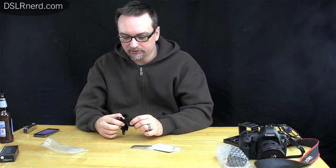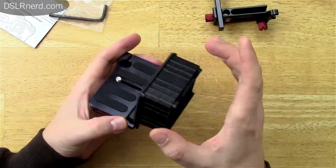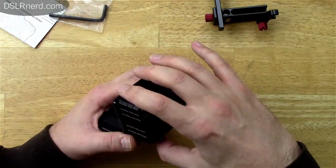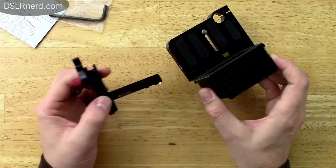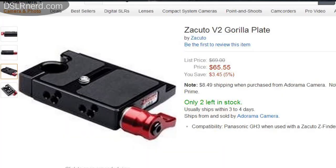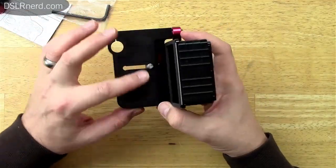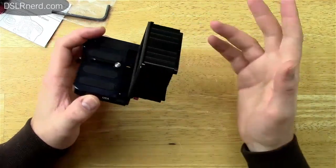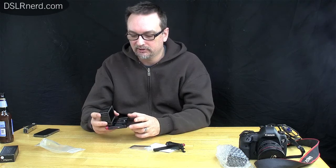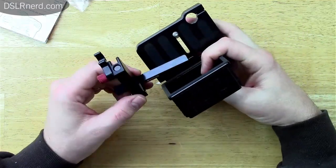I asked Zacuto to send me just the pincher because I already have the Gorilla Plate. I've got the extender plates and the padded frame that goes up against your camera, with the Z Finder clipping to the back. There are a couple of different attachments that can go onto the Gorilla Plate. The new Gorilla Plate sells for about $65, which is cheaper than the original. I actually picked mine up on eBay used for $65.